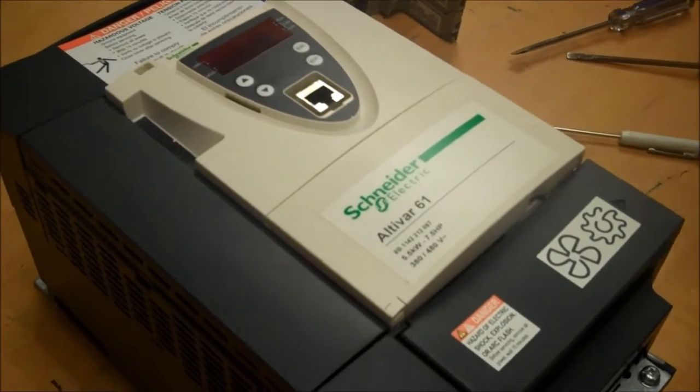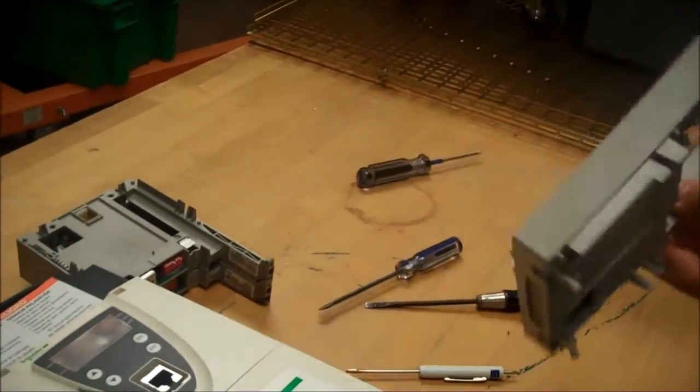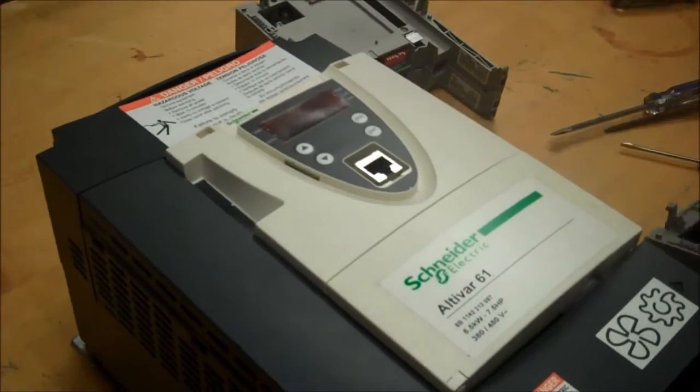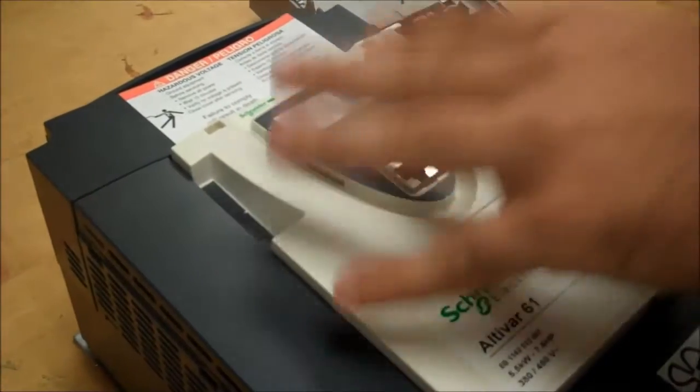This video will show you how to install an option card to an ATV-61 and 7-1 drive. We currently have a device and option card for testing purposes, and to install one you will first have to take the front cover off the 6-1 and 7-1 drive.